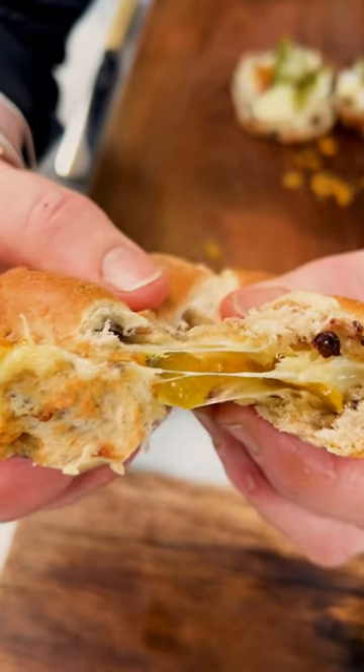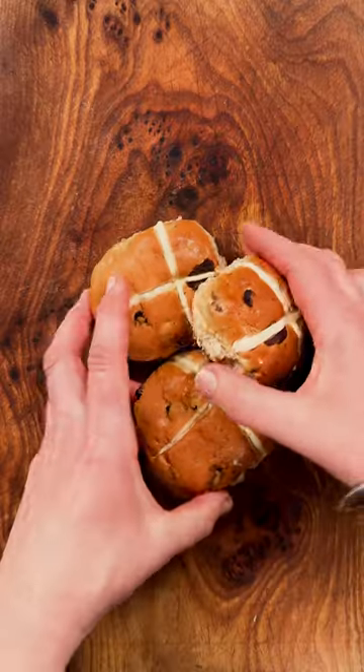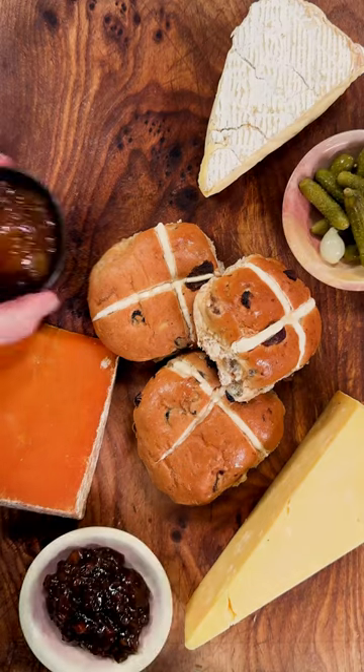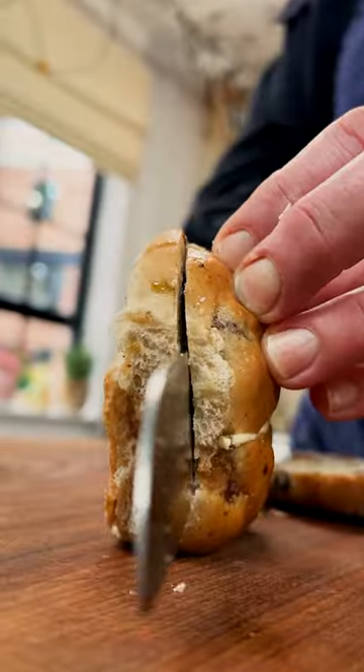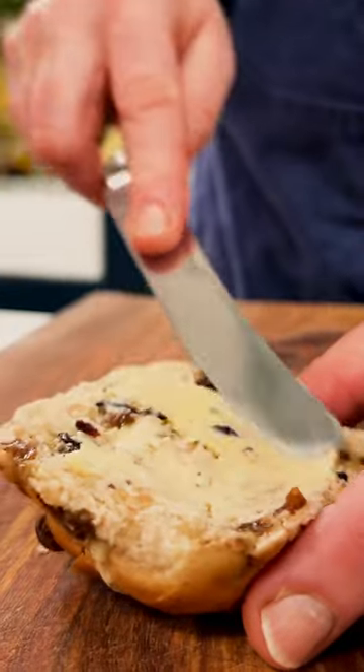Hot cross bun toasties with your favourite cheese. It might not be your usual combination, but trust me, it's delicious. Inspired by my dear mum, who always has Christmas cake with cheddar, or Eccles cakes with a wedge of Lancashire.